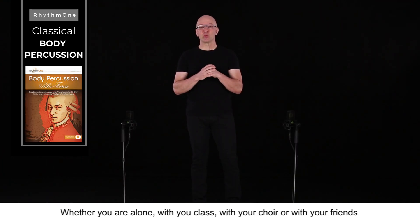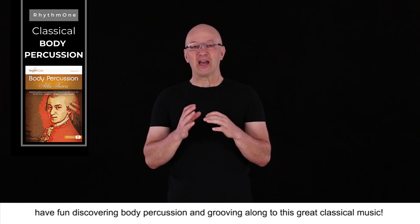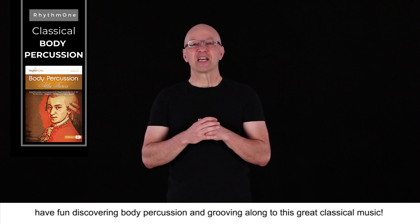Whether you're alone, with your class, with your choir or with your friends, have fun discovering body percussion and grooving along to this great classical music.